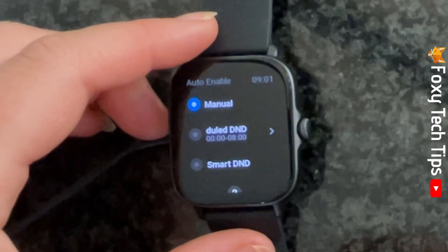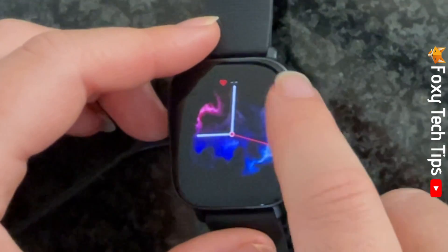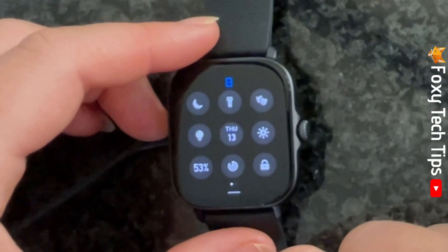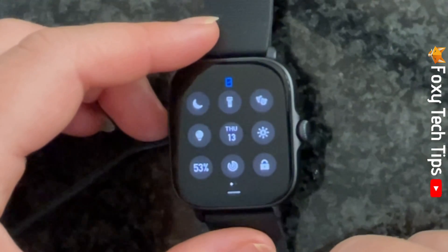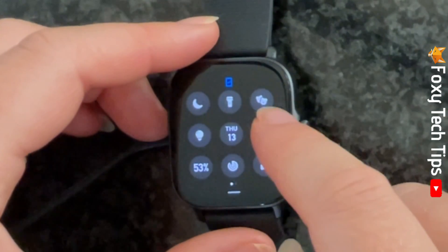There is a quicker way to turn on Do Not Disturb. Swipe down from the top of your watch screen to open the Control Center, then tap on the moon icon to turn on Do Not Disturb mode.